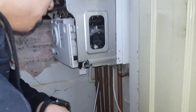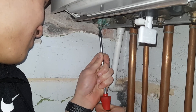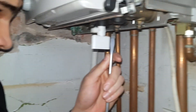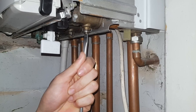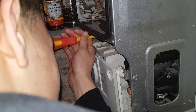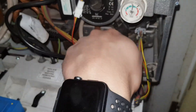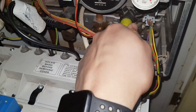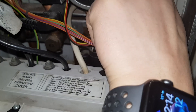Turn the power off and because the boiler is downstairs we're going to isolate the flow and return valves underneath the boiler here. It's a bit stiff but there you go. Just dropping the front panel down now. We're draining the boiler from this point — we've connected our hose, just going to turn this anti-clockwise and show the water coming out.